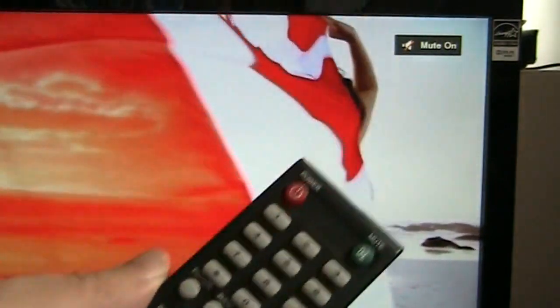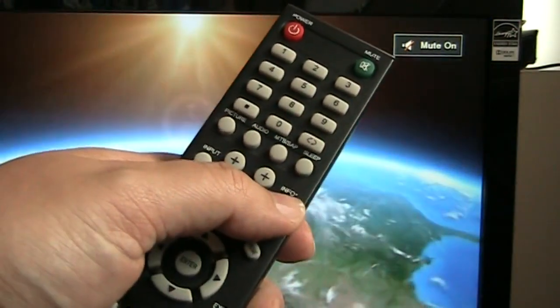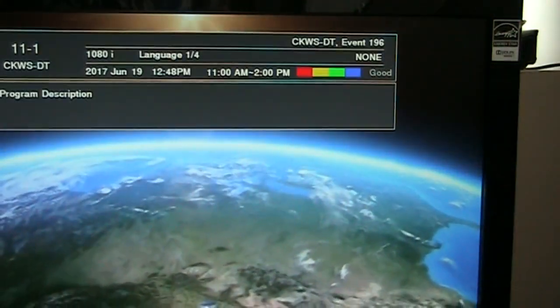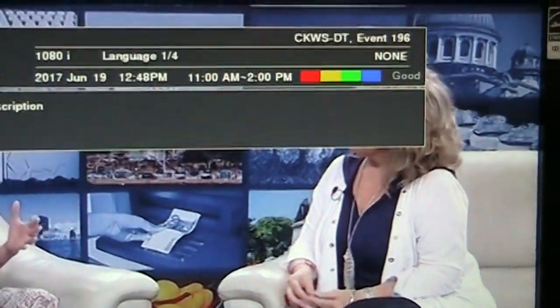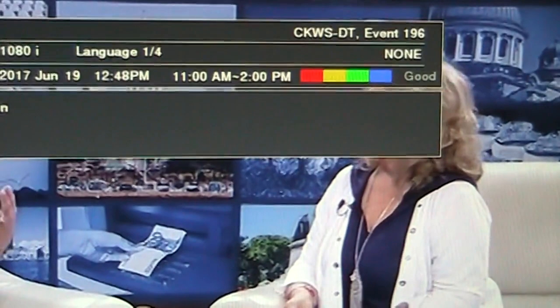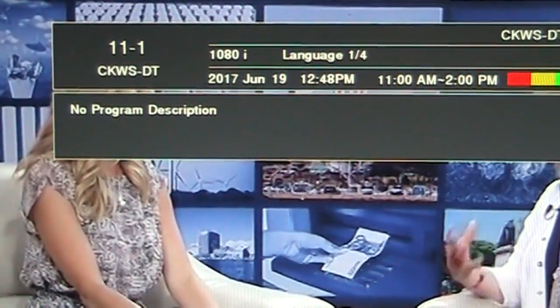A helpful button on your remote is usually the info button. If you hit that, it will take you to all of your digital information, tell you if the signal quality is good, and also show you the EPG information.